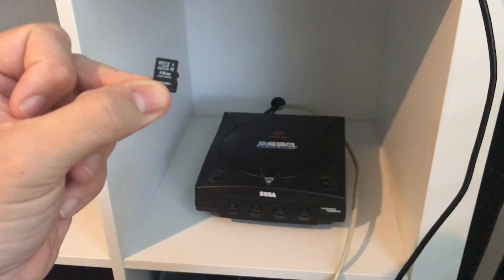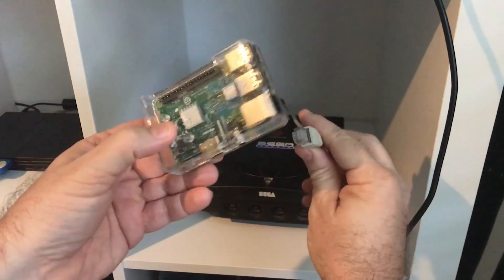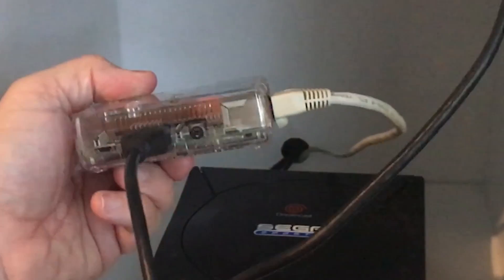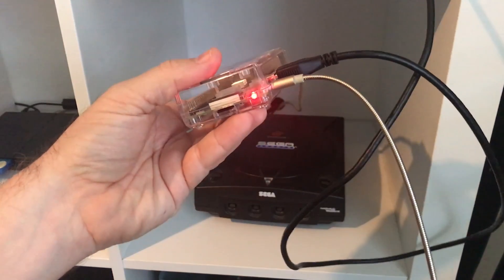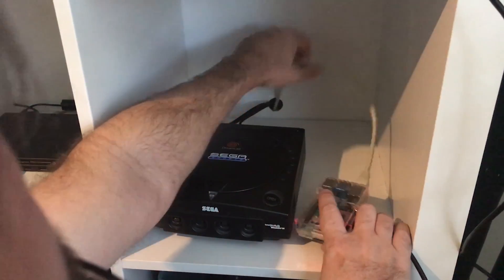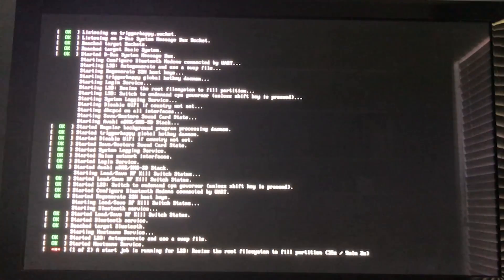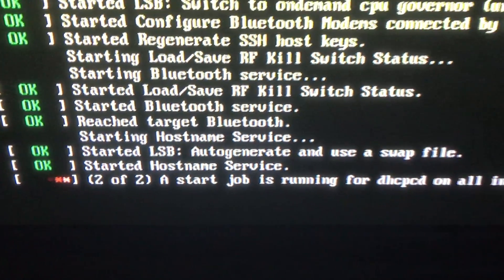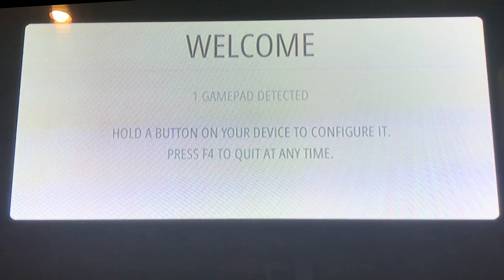Now that the SD card is all set up, I'll go ahead and put it into the Pi — there's a little socket right here on the side. Then I'll plug in everything else: the ethernet connection, the HDMI connection, and then the power. The light came on right away. The Pi can sit nicely right next to my Sega Dreamcast. Don't forget to plug in your controller too. When you boot it up for the very first time it's going to do some work — just let it run and do its thing.